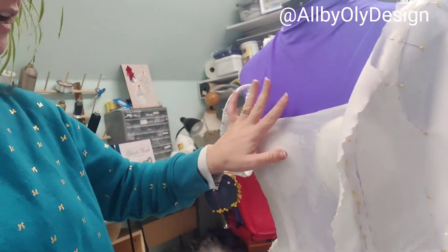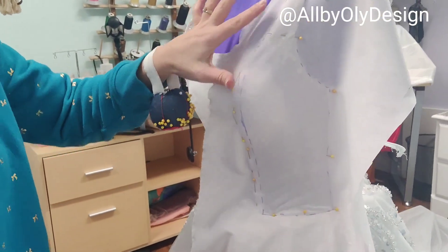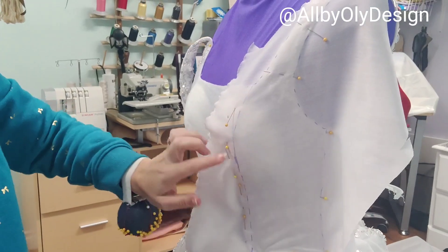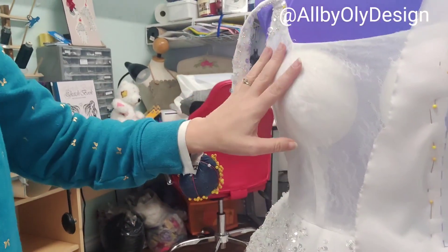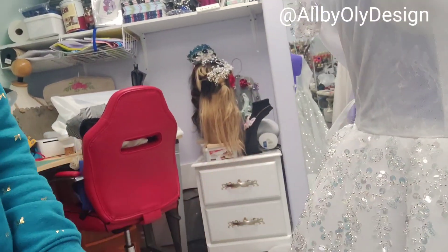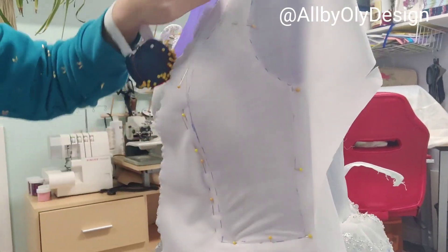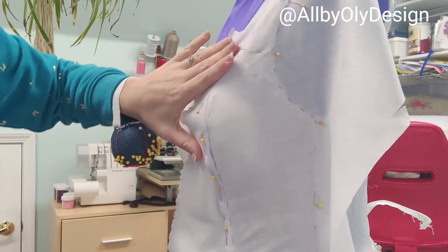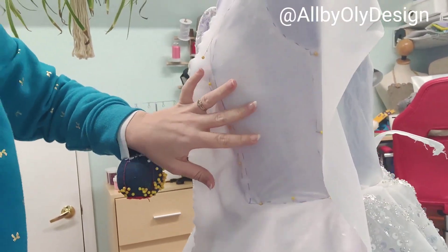I've removed all the sequins from the upper part and now I'm working on making the pattern of the dress. I want to add lining inside to make sure it's not see-through, because we're still going to add something here but we want it to look white. I put the dress on the mannequin, make sure it's smooth, pin it — and this is the first part of the pattern.